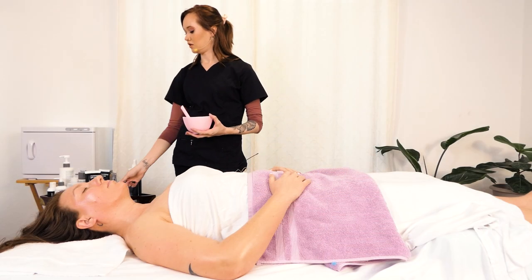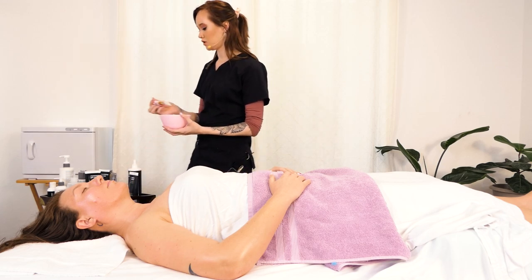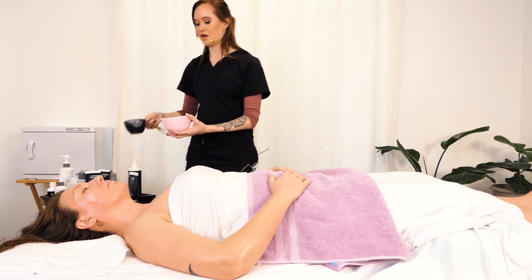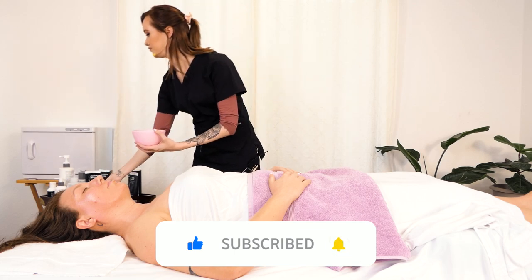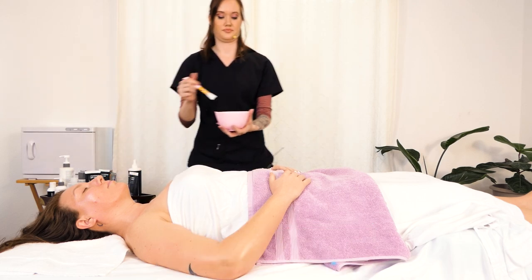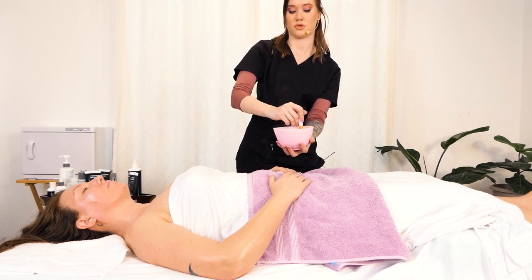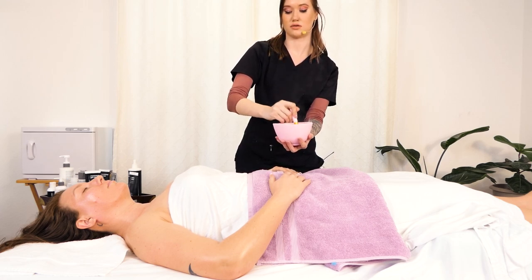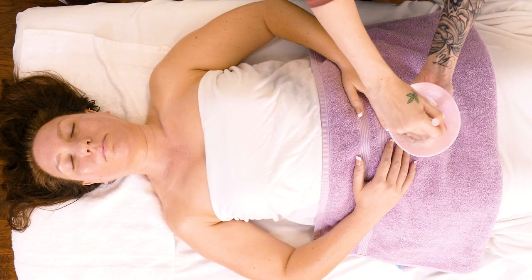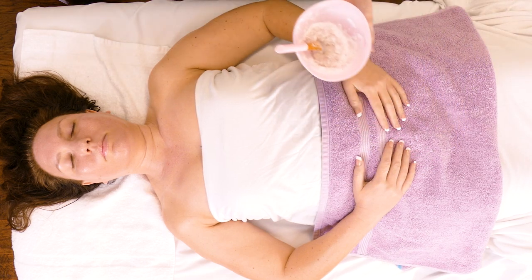Today we are using the Egyptian Rose HydroJelly mask. We're going to mix it up real fast, putting in some water. It takes a little bit to mix it up, but as soon as it does, you can see it starts to get a little clumpy. It needs more water.